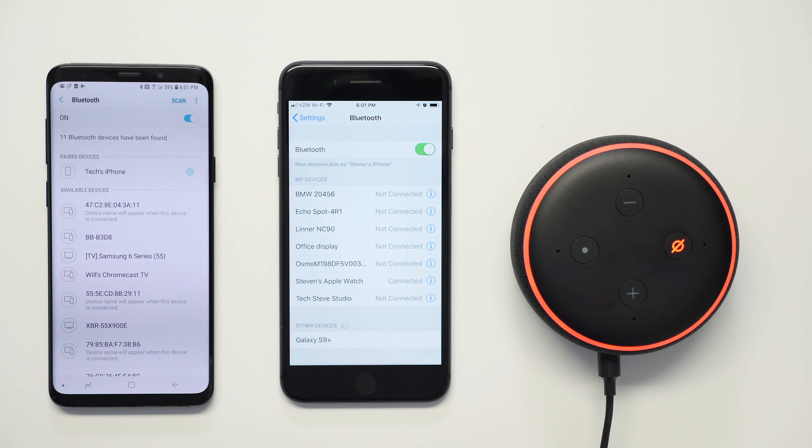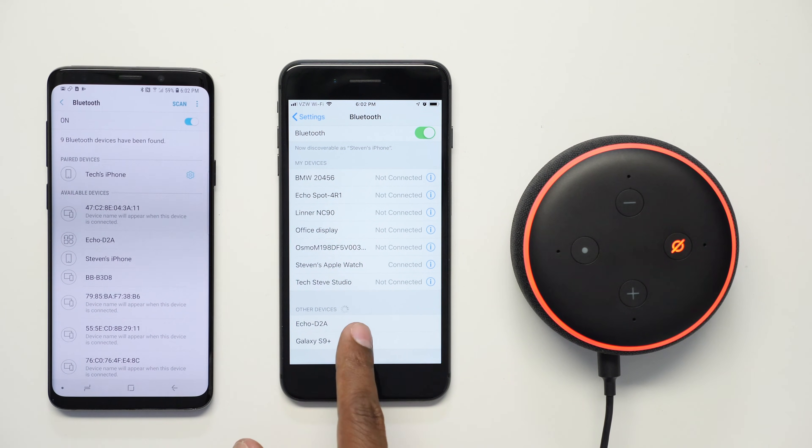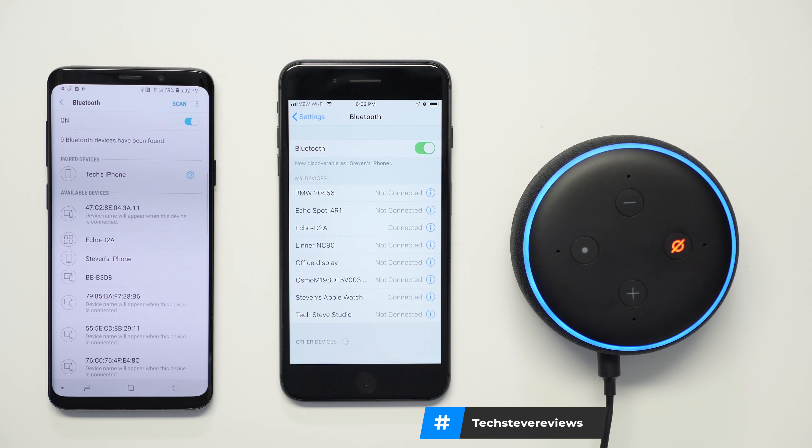The first thing you want to do is pull up the Bluetooth menu on your phone. Next, go to the Echo Dot and give it this command: 'Alexa, pair to my device.' Even though the Alexa unit said it didn't find your device, let's take a look at the Bluetooth menu and see if it's in discovery mode. If you take a closer look at your Android and your iPhone, you'll see that it picked up Echo D2A. If I press on it, it'll go ahead and connect. Connected to Steven's iPhone. At this point, I'm free to play any music that I have on my phone, as well as Google's cloud or any type of audio source from my phone.